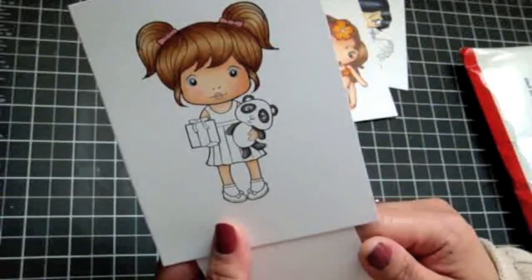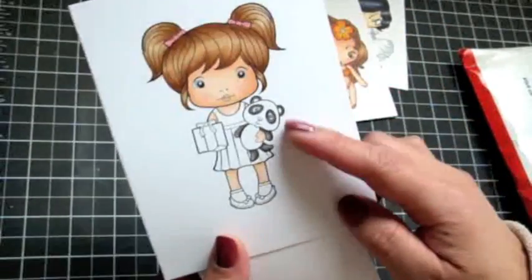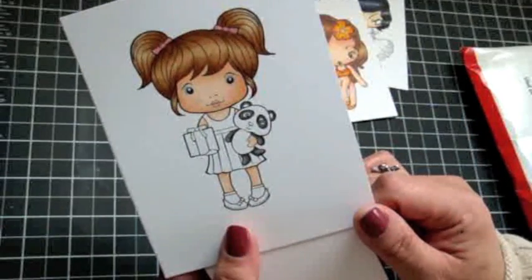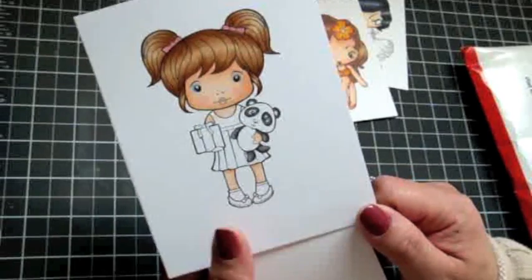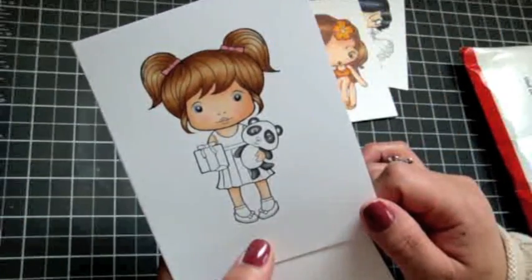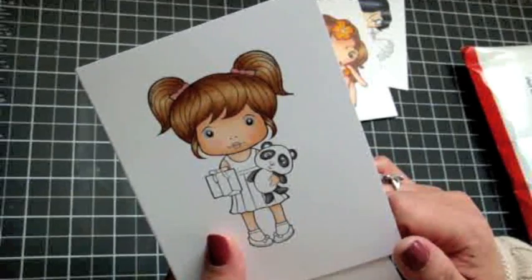And here's this cute little gal, another La La Land image. I gave her blue eyes — I love the little panda. I like the way her hair came out, so I'm going to paper piece her dress and color in her shoes whatever matching color that is. I used At You Speak A Glitter pens on her barrettes and her hair, and she's just adorable.